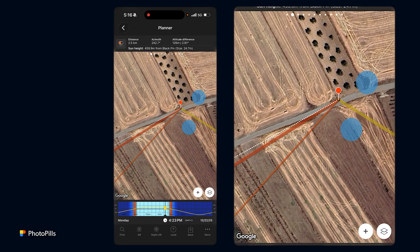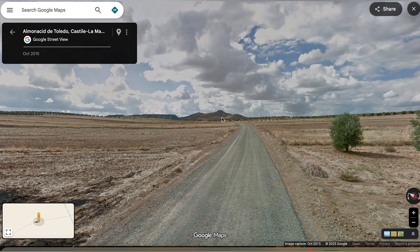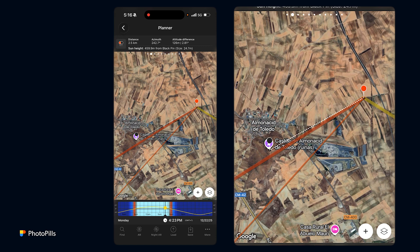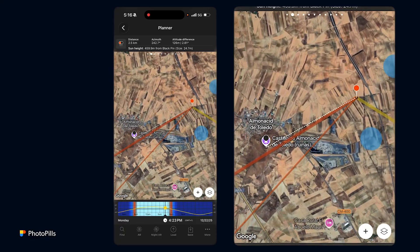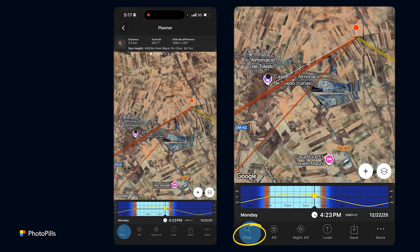Why this road? Because if you go to Google Street View you'll see that you have a clean view of the castle from this shooting spot. So I'm planning an alignment where I know my shooting spot, I know I want the sun aligned with the castle in the middle, but I don't know when the shot is possible. In this case I'm going to use the Find tool — tap on Find.